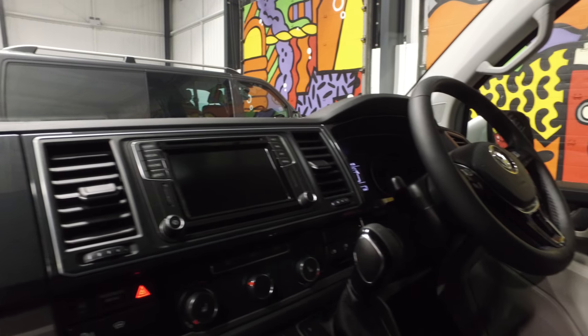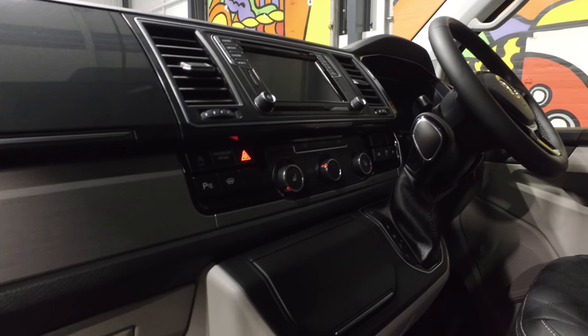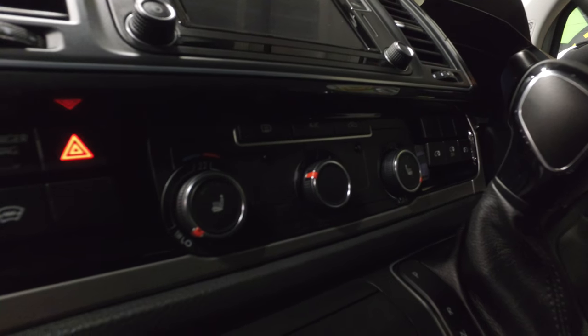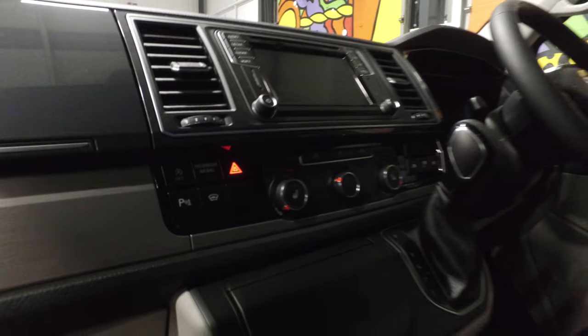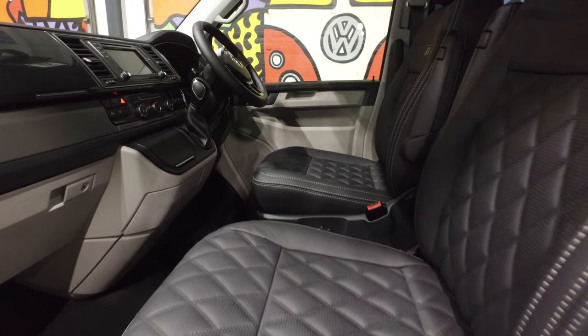On to the interior, you've got the comfort dash. It's the 204 DSG model, so automatic. It's got the sat navigation, heated leather seats, and app connect — so that mirrors your phone, meaning whatever is on your phone is mirrored onto your stereo system.